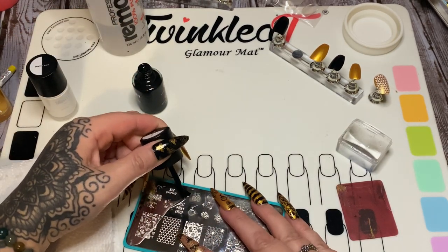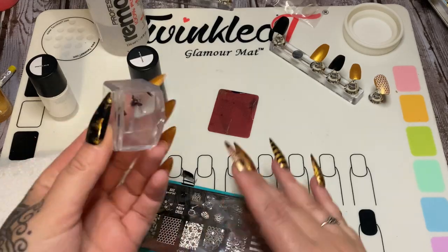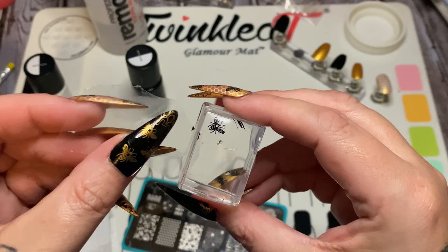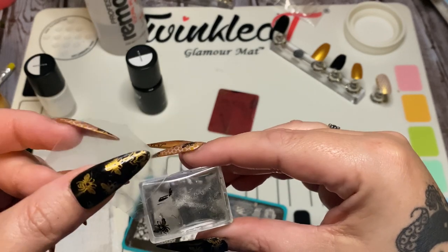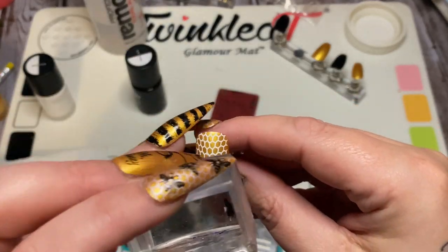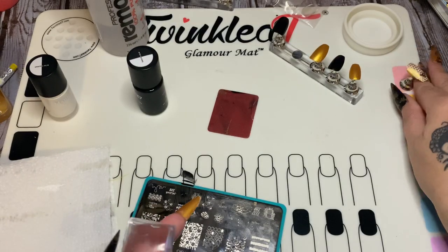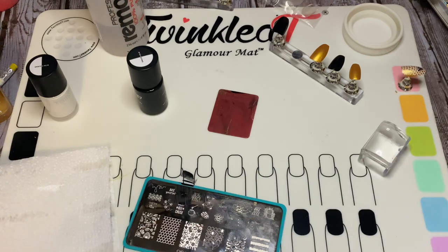I'm going to swipe right there on that little bee and then swipe up so I don't get it all over the rest of the card. Just pounce — and there's the bee. I take a piece of tape and pounce it to remove any extra little pieces. Decide where you want it on the nail, stamp it on there, and there is your bee on top of the honeycomb — how cute is that!